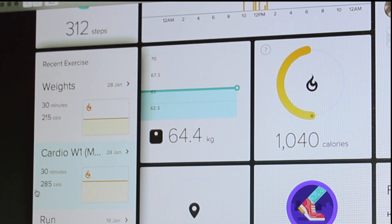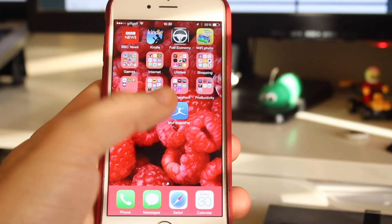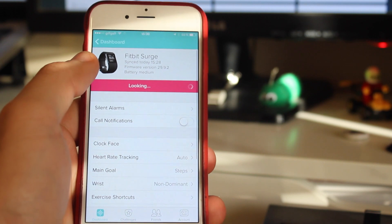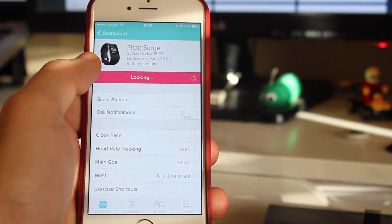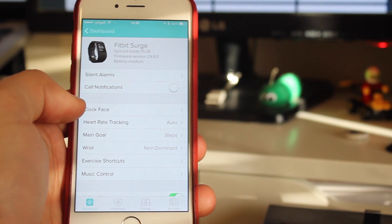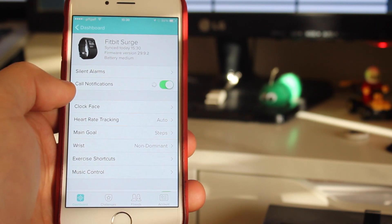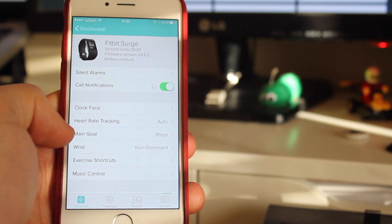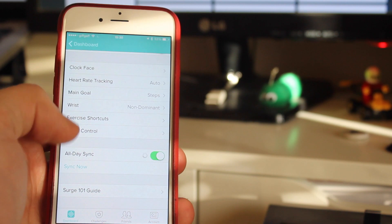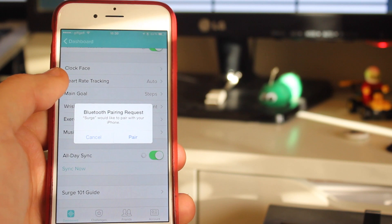The dashboard takes you to a screen where you can see all of your data and stats — it kind of depends on what you log in terms of food and things like that. The other thing to note is if you've got the app already, you can log in on the app and the Surge will already be there straight away just from setting up on your computer, which is really good. You can then do things like set alarms, call notifications, change clock faces, goals, select which wrist it is, music control, and sync — you can set all of that up via the app as well.